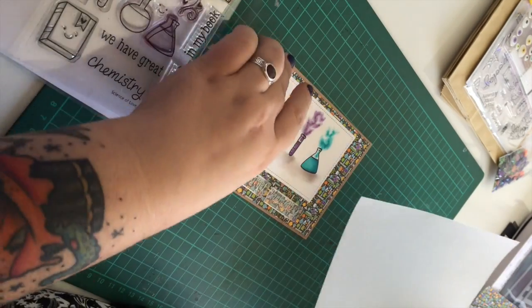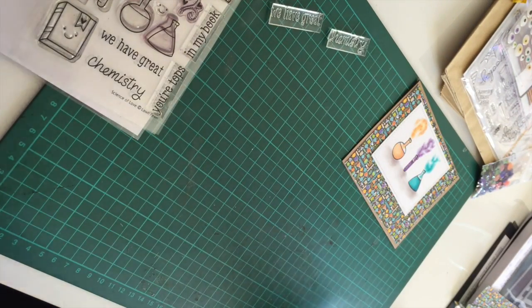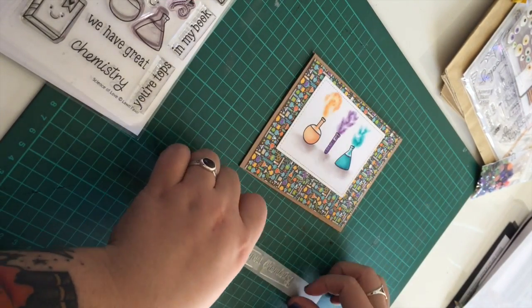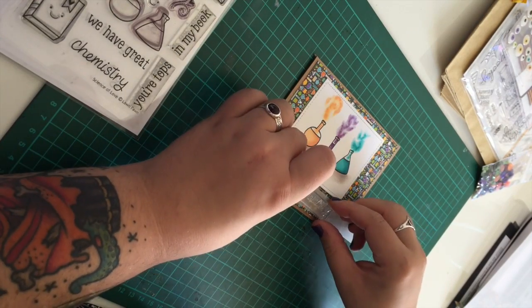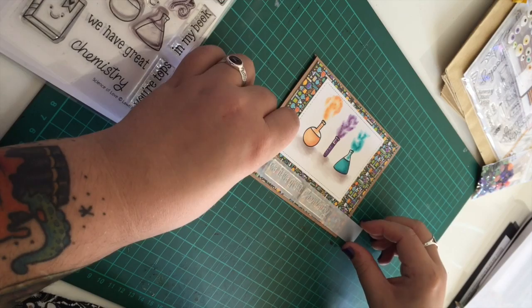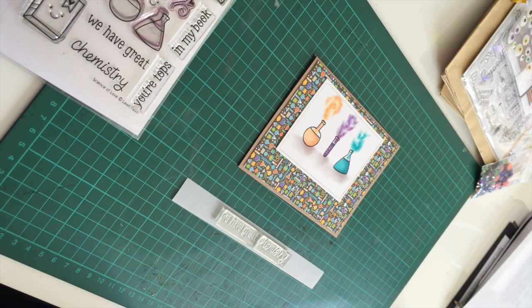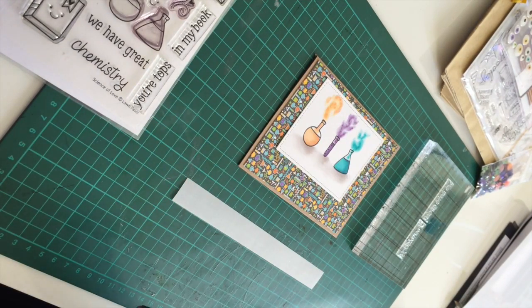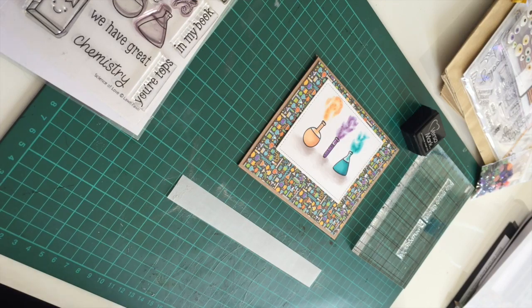For the sentiment on the card I decided to use 'We Have Great Chemistry' from the same stamp kit as the bottles, and I'm going to be stamping this onto some vellum and heat embossing it. I've just trimmed down the vellum, then I can position where I want the sentiment to sit. I'm going to use my anti-static tool to make sure that the embossing powder doesn't stick where I don't want it, and then I'm going to use the Versamark embossing ink to stamp the sentiment before I use the embossing powder. For the embossing powder I'm going to be using the Paper Mania Copper, which is a really nice colour — I thought it would be a little bit different than silver or white for this card, just to add a little bit more interest.